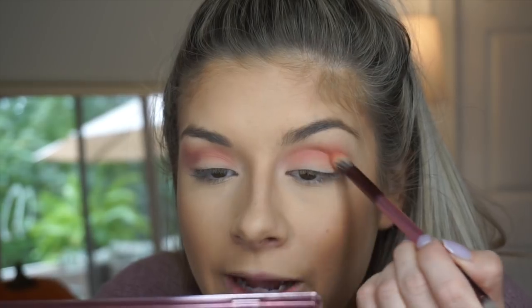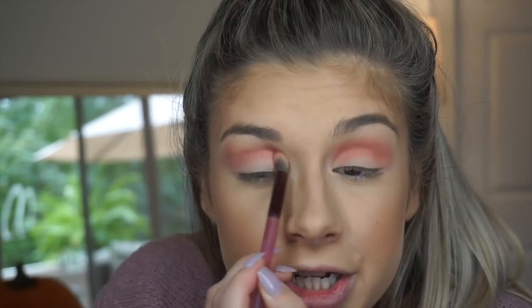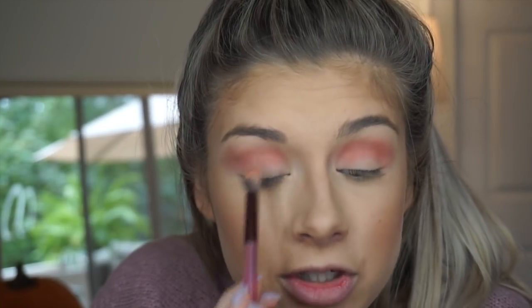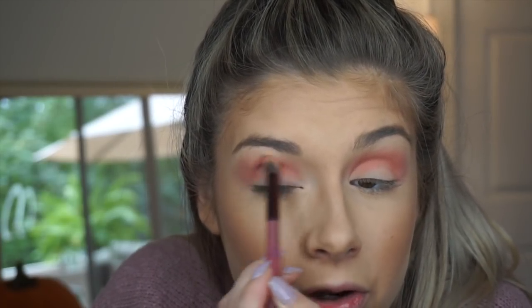Now the next shade I'm taking is a warmer peachy pink color called Juicy, right underneath that Feels color. I'm just packing that right on top of the Feels shade that we put down for the transition area. I feel like Feels is just cool-toned and this one's just more peachy warm-toned, so I'm not expecting it to go any darker. It's definitely just warming up the look a tad bit. I can definitely tell they're layering on top of each other nicely — I don't think one's getting patchier or anything like that. It's definitely layering on there beautifully.